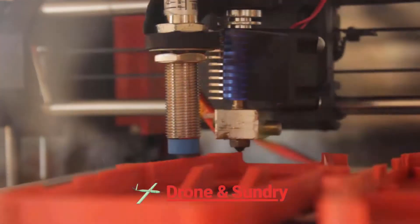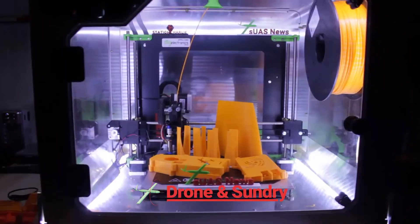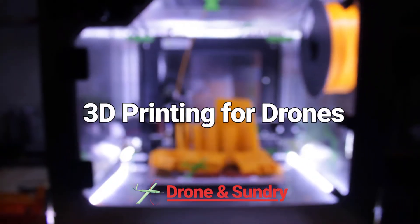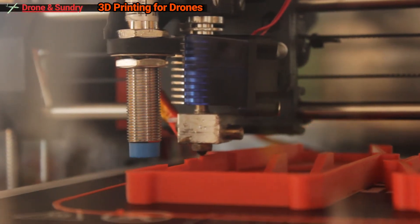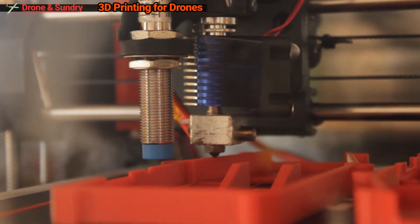Hi folks, welcome to the Drone and Sundry YouTube channel brought to you by SUAS News and our new weekly show on 3D printing for drones. My name is Tian from SUAS News and I invite you to join me as I'll begin exploring the 3D printing technology and perhaps how it could be useful in the drone world. This is a new segment we're going to be doing on a regular basis here at Drone and Sundry, all about 3D printing for drones.